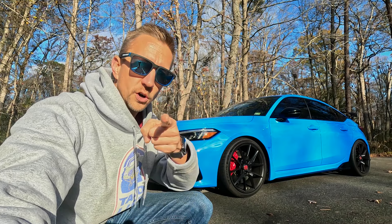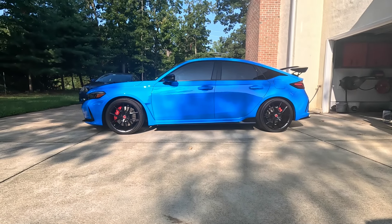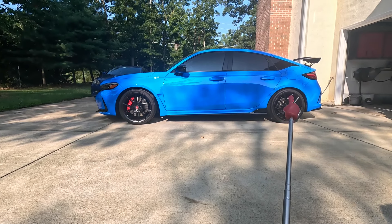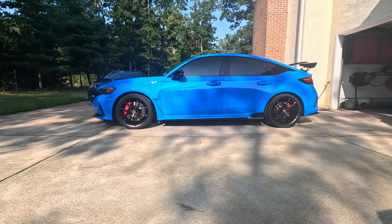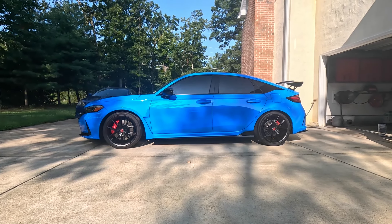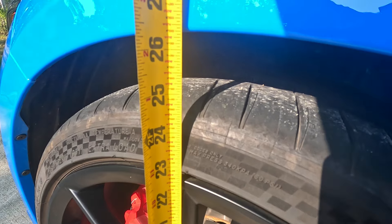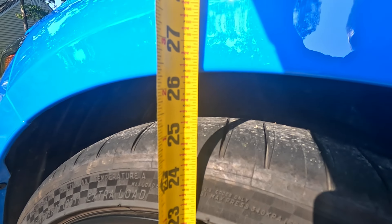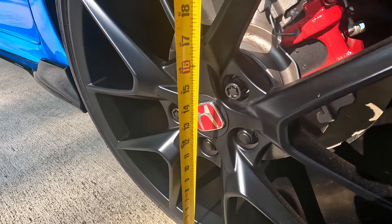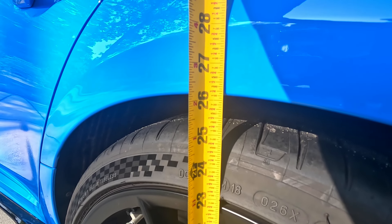One last look at the Honda Civic Type R FL5 on OEM suspension. Let's pull some measurements — rear fender to the ground and front fender to the ground — for a side-by-side comparison once the Spoon springs are installed. On the front side, from the ground up to the top of the center fender we're looking at about 26 and 3/8 inches. On the rear side, from the ground up to the top of the rear fender we're looking at about 26 and 1/8 inches.